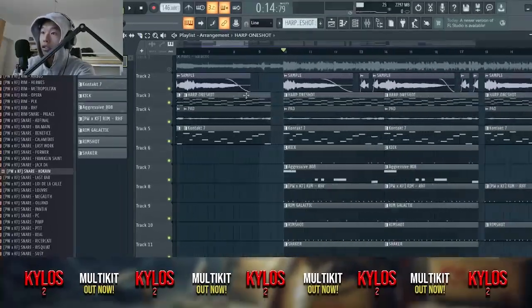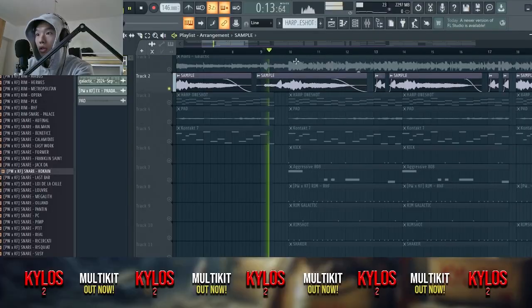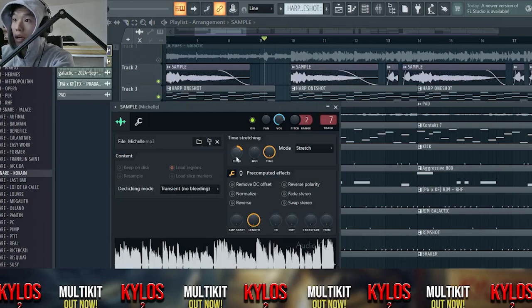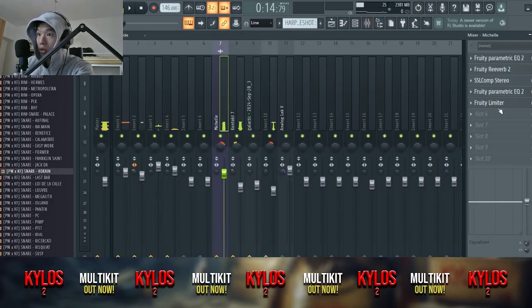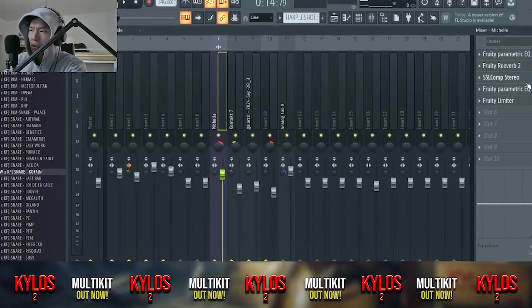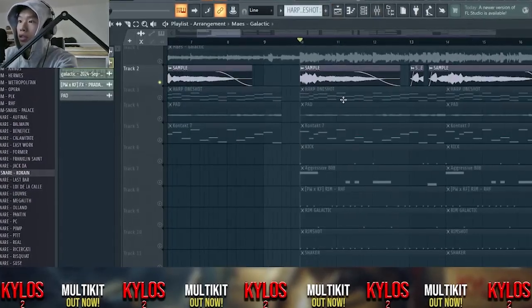I heard this song — Drake actually sampled this song too. You have to pitch it up like 600 cents and put a filter on it, a little bit of reverb, also a little bit of compression. I added all that and yeah, that's it — it will sound like this.